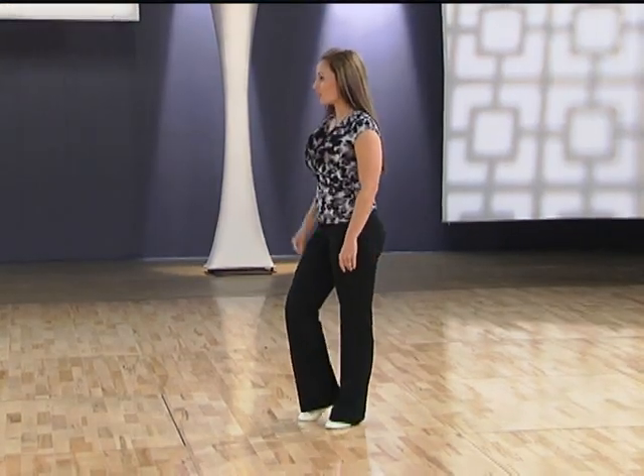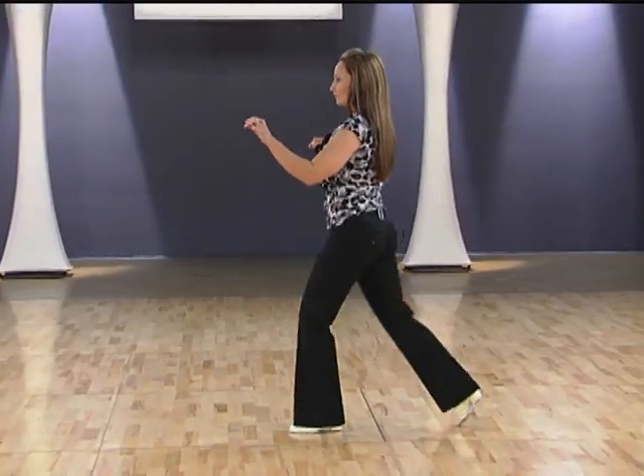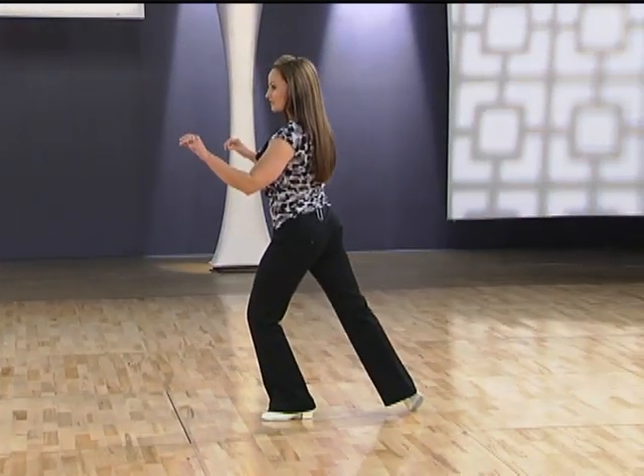Ladies, for your timing, we have a one, two, three, four, a five, six.